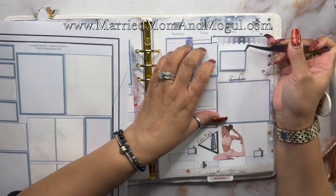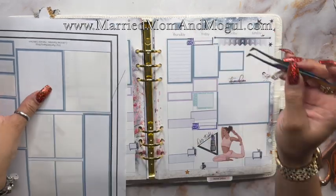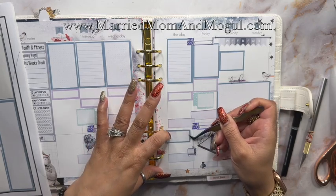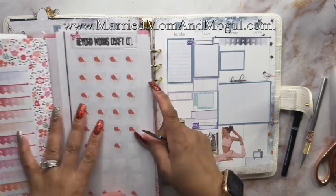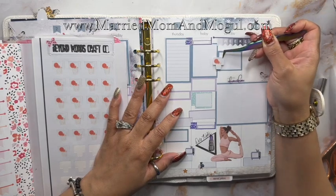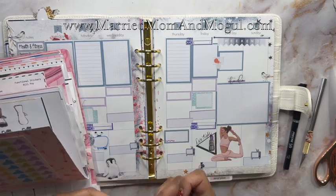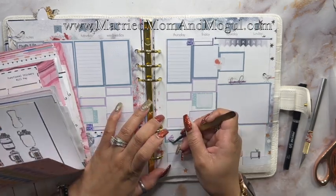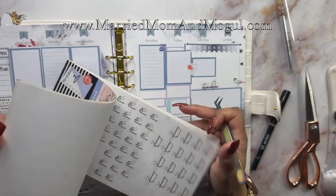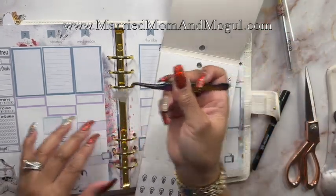The boys have basketball on Saturday, so I'm going to use this box to record that. And they have swimming on Thursday, so I'm going to grab a few icons. This basketball one is from Beyond Words Craft Company. I grabbed my household sticker book so that I could grab some of the cleaning icons to serve as my kind of like a dot - like a checklist marker.